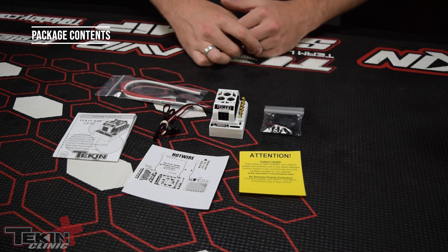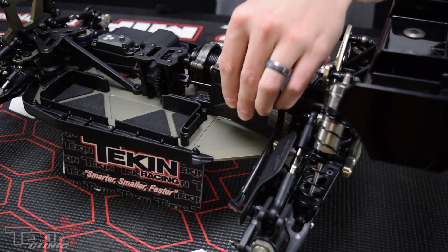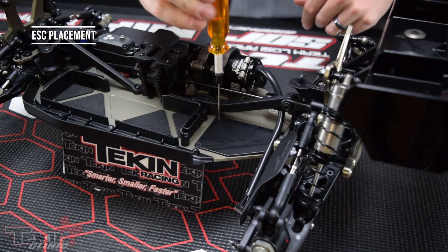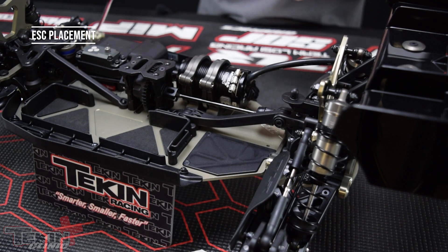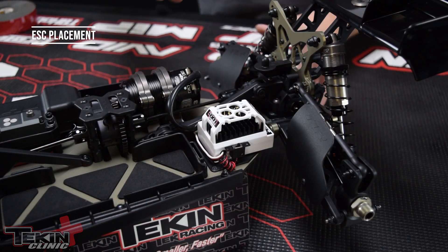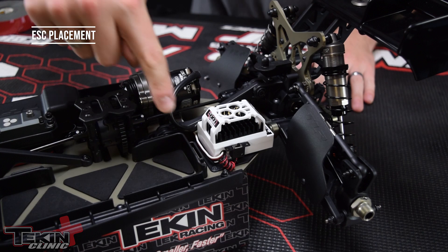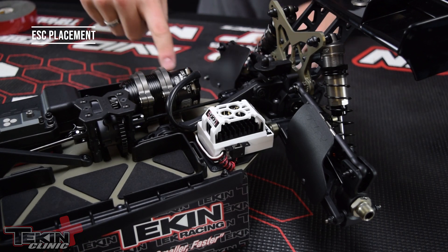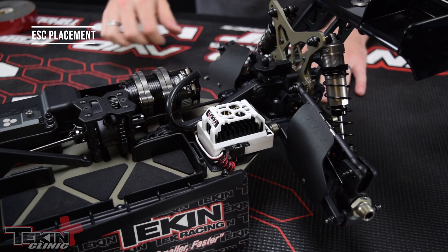Now let's figure out where we're going to mount this in our 8XE. First we're going to mount TLR's ESC plate into the car — always use Loctite into aluminum. I already put double-sided tape on the bottom of my RX8 Gen 3 and we're going to mount it on the TLR electronics plate. The RX8 Gen 3 is now mounted nice and solid. I also routed the receiver wire back underneath the motor can, where it fits right in between the mud guard and the motor mount clamps, then ran it down the side of the car into the receiver box — just to keep it away from moving parts and the spur gear.